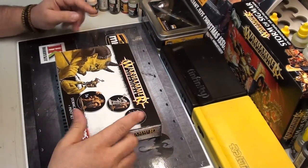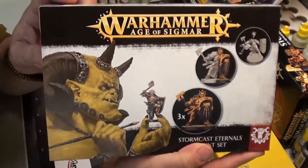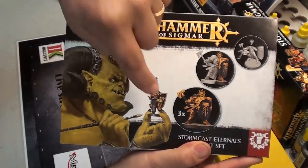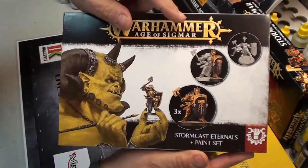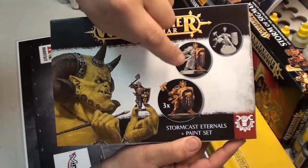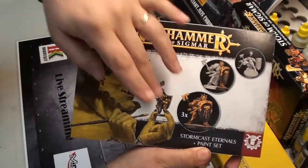No more talking — let's show you what you get in this box. As you can see, you get three Stormcast Eternals figures. These ones are lovely and the colors are very basic to work with.